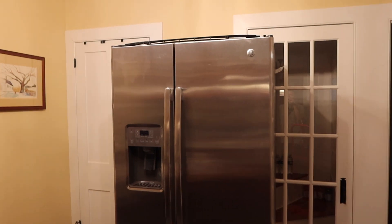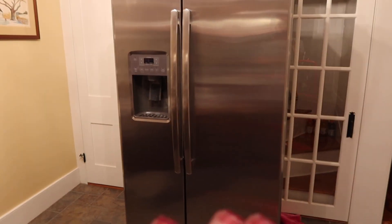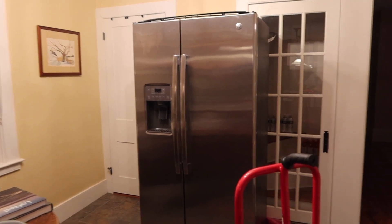Now we just have to clean up the old fridge — I'll probably sell it on Facebook Marketplace. We'll clean it up and move it out to the barn so that we have our room back, and then the swap will be complete.